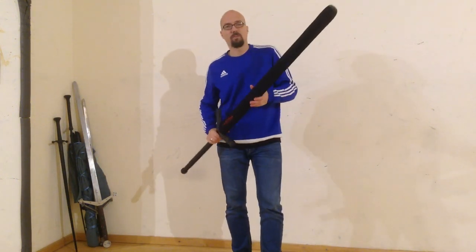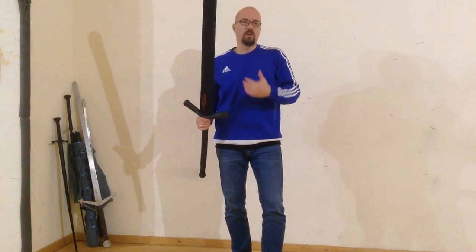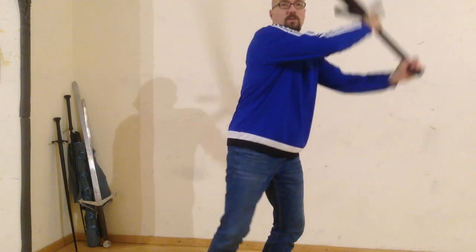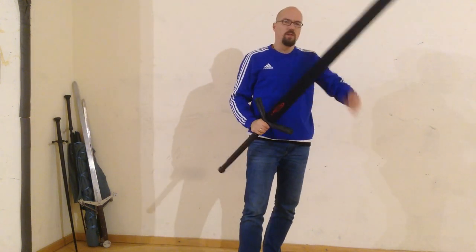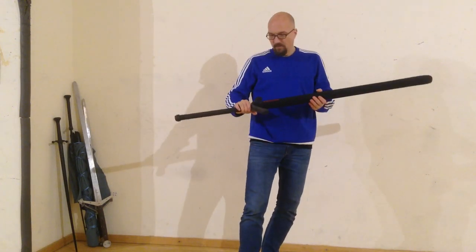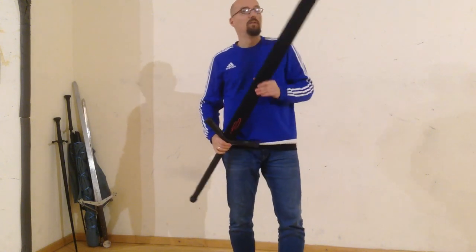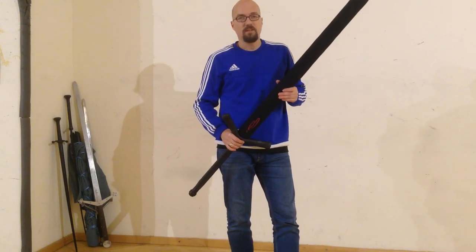It is not a soft blade, but for doing the forceful cuts we are training — the swinging and hacking through the opponent's defense, which is our approach rather than using much bind work like winden with a longsword — they are just right. For this I highly recommend: if you need a training tool for partner drills and free fencing, you should purchase this one for claymore training.